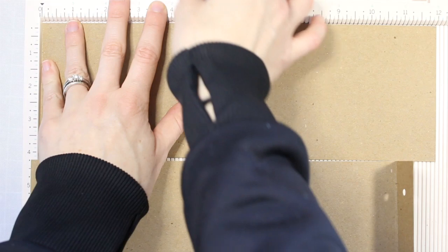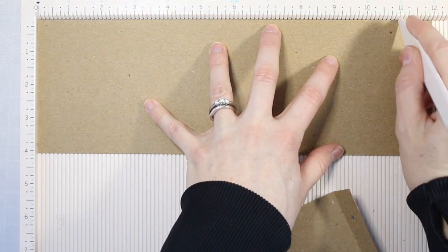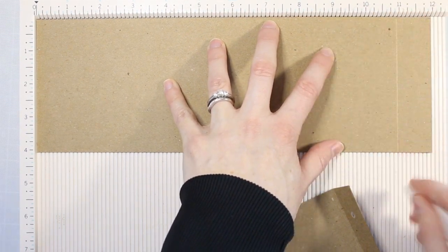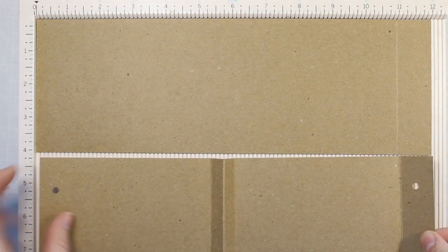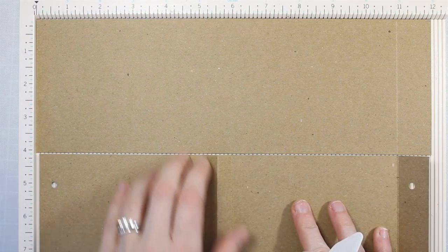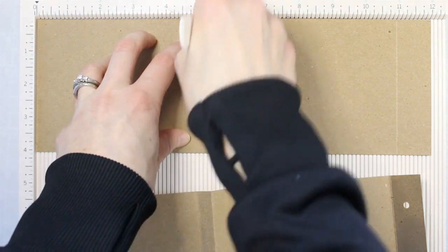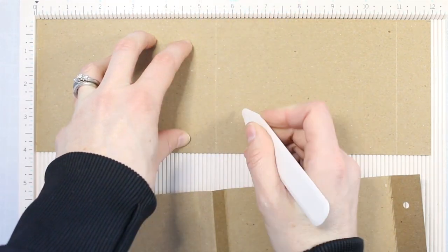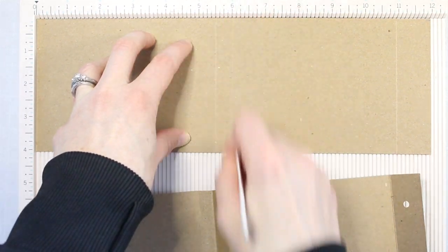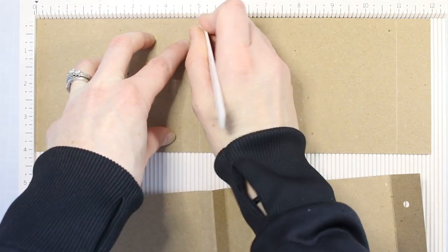I have 12 inches of cardstock here on my scoreboard and we want to make a little flap to fold over on the front of our treat bag. So I'm scoring at 11 inches, and now I want to score in the middle of that 11 inches so that I can fold it in half and still have a little extra to make that top flap. Half of 11 is five and a half, so I'm scoring it at five and a half. I also want to make a little bit wider base so that my treat bag can stand up on its own, so I'm scoring at five inches and at six inches.